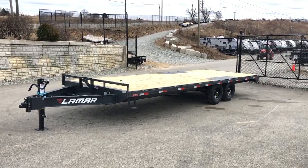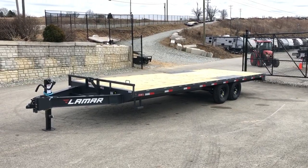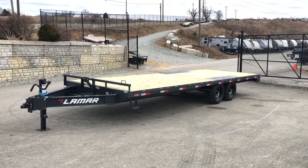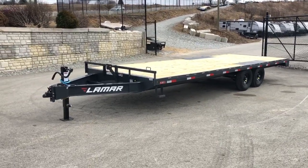Shown here is a 102 by 24, 14,000 pound. It's got 8 foot ramps that slide in from the rear. We're also stocking this unit in a 20 foot, 14,000 pound as well. The unit can also be derated from the 14,000. Let's take a walk around this unit and show you all the features.